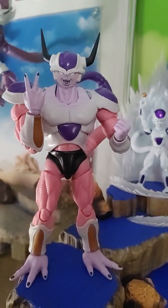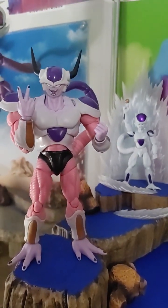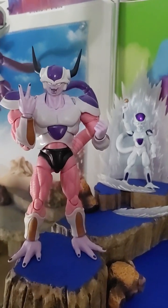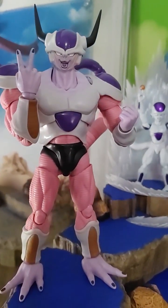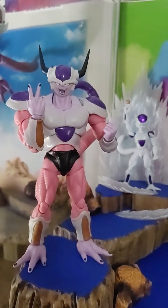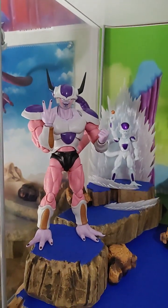From SH Figuarts, Bandai Tamashii Nations. We have only one for sale if you are interested. And the other one, Matt — it's coming to you tomorrow, brother. Everybody have a great day. Take care and bye. God bless.